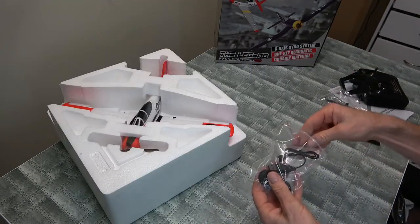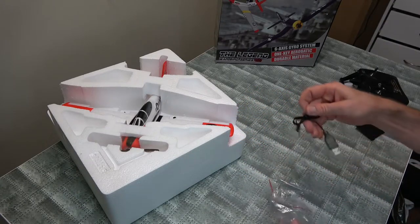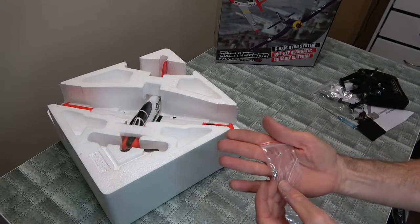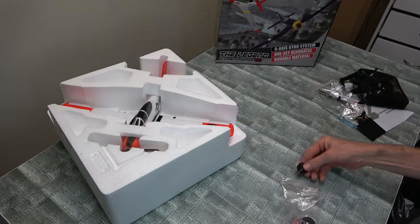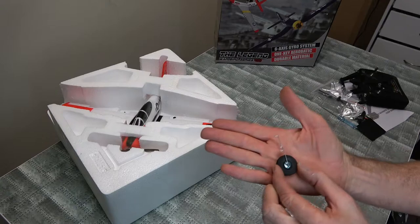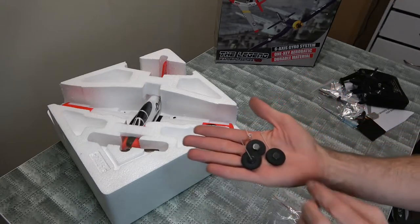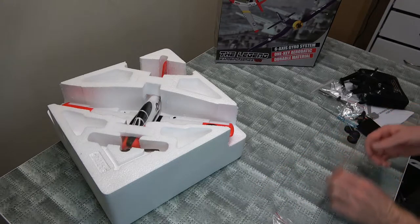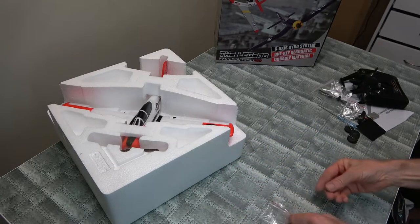Let's see what we get in our little bag here. We've got a screwdriver, always handy. USB charger — it comes ready to fly. Got some little screws there, and we've got some wheels. We've got a nose wheel with a little spring on there too, that's nice. Two other wheels. And that's a little clippy thing for your prop — don't want to lose that.